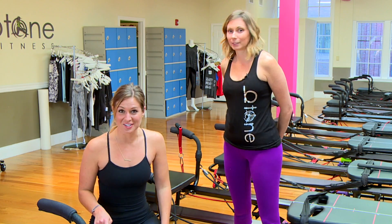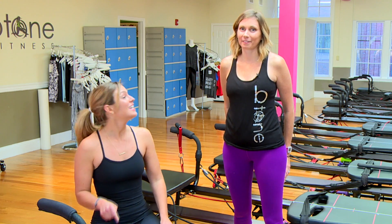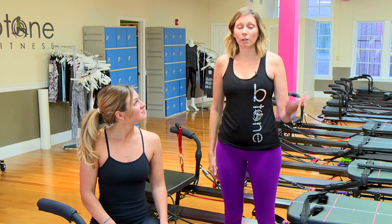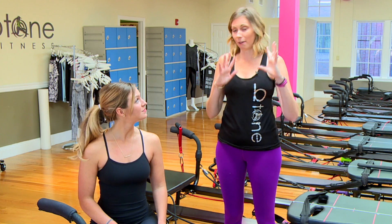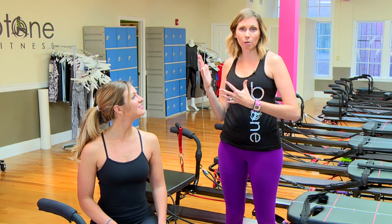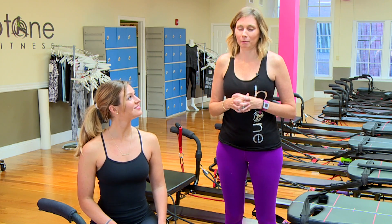If any of you want to try B-Tone Fitness, I highly recommend it. You will definitely feel it by the end of the class. Go to BtoneFitness.com — they have an introductory package, three classes for thirty dollars. That way people don't come in just one time with no idea what's going on. It is tough to get through the first class, so we want you to come back, try a row class, try a Megaformer class, and just let it sink into your body — you will fall in love with it, I promise.